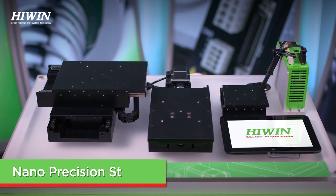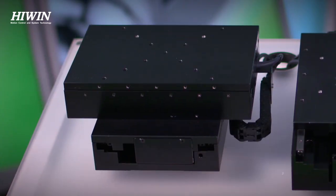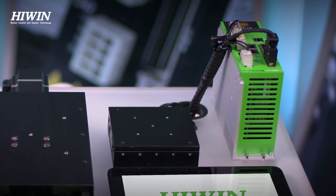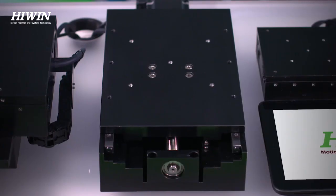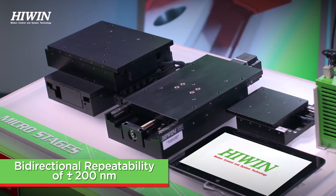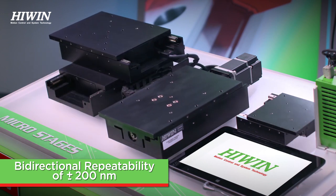The NPS, or nano precision stage, takes things up a notch and moves us from micrometers to nanometers. These stages are ideal for when small incremental movement is needed and the precision constraints are narrowed down. The two options for these stages are an ironless core motor or a precision ground ball screw. With a minimum incremental movement of 100 nanometers and a bi-directional repeatability of plus or minus 200 nanometers, these are Hywin's most accurate standard single-axis stages.